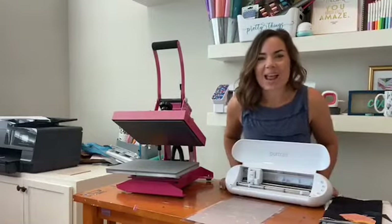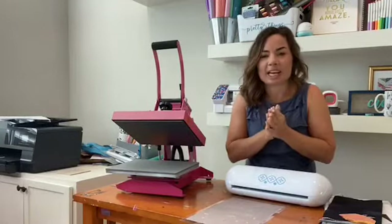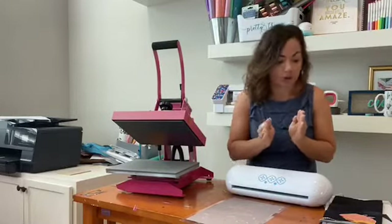Hey guys, it's Melissa. Happy Wednesday. Today I have pulled out all my mini stuff to give you a quick and easy tutorial on how to use printable heat transfer for darks.